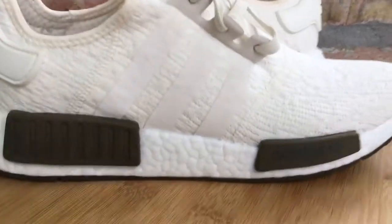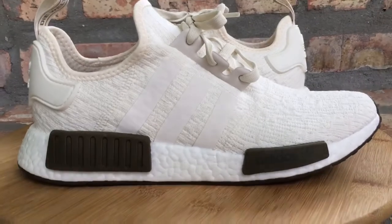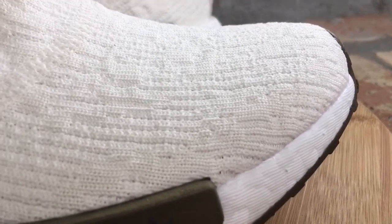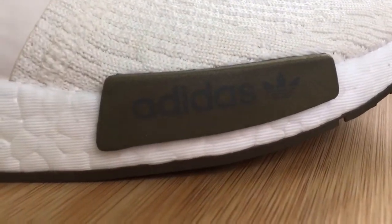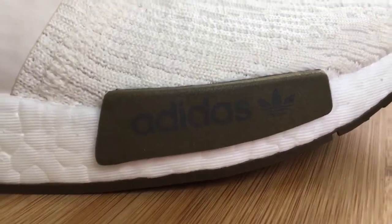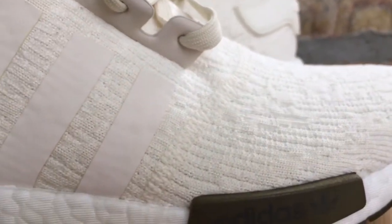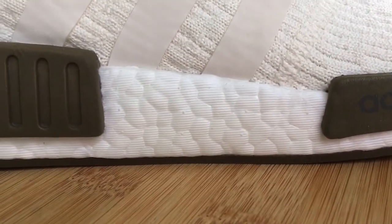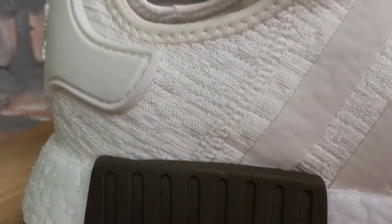So here you guys go — these are the chalk and olive color NMDs. These are exclusive to Champs Sports. I did a little review of the special packaging that Adidas and Champs sent out to me. It was really dope, man. I put that video up at the end of this video, so if you want to see it, you can fast forward to the end and it'll take you right to that video where I unboxed these and showed you the special packaging. It came with all kinds of cool stuff. I just want to say a huge thanks to Champs Sports — they've been showing me love for a long time.